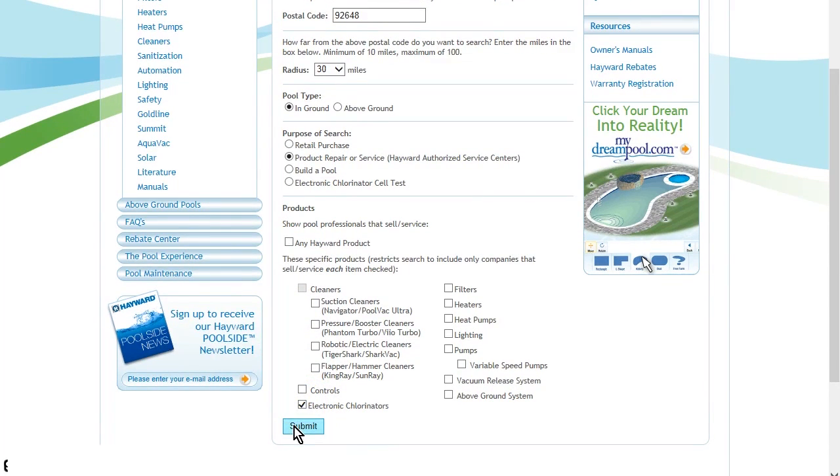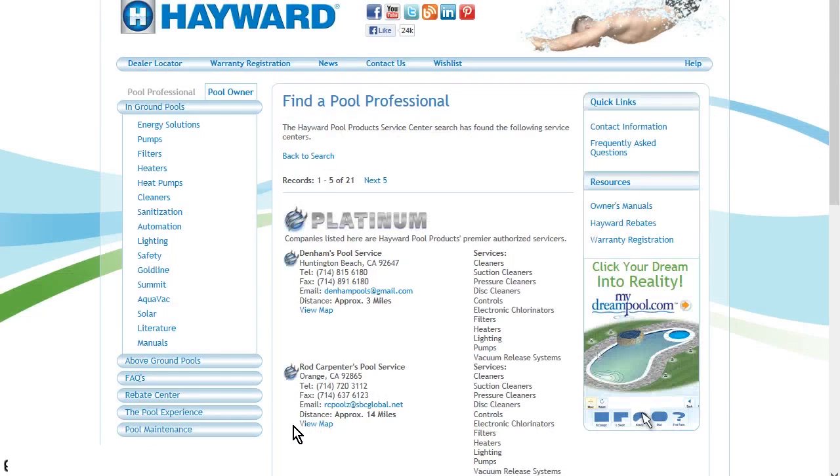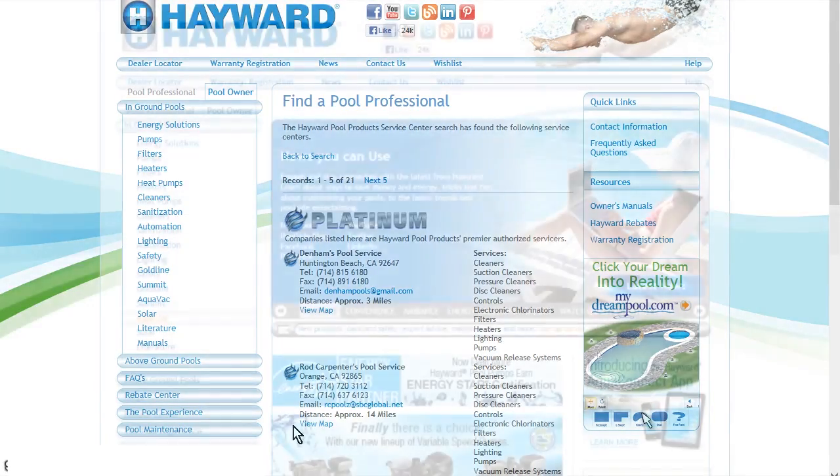Lastly, select Submit and you will see all local Hayward authorized service centers who can assist with electronic chlorinator installation, operation, or service.